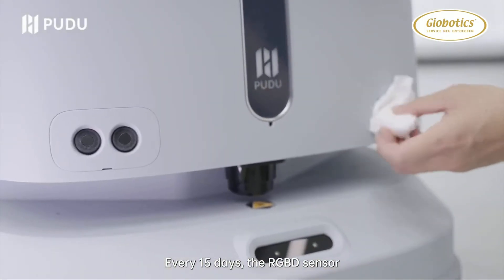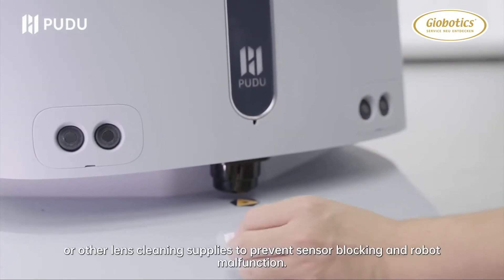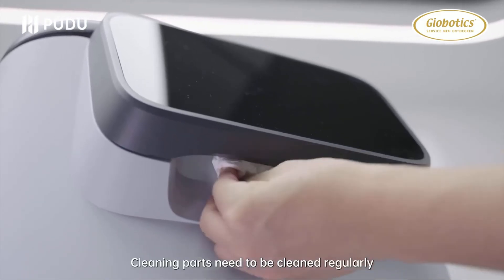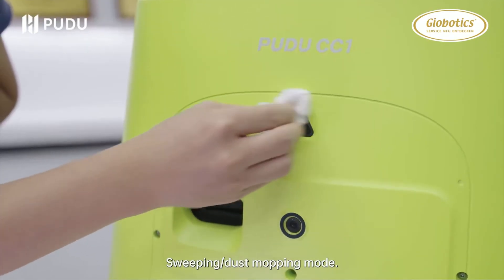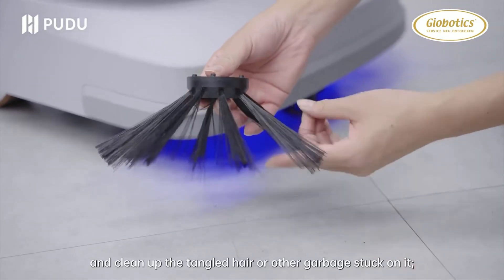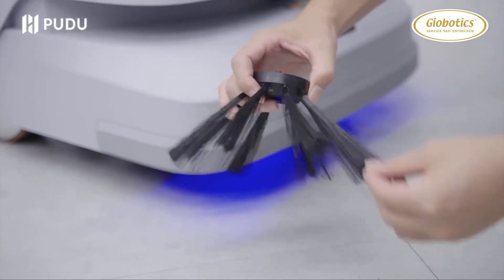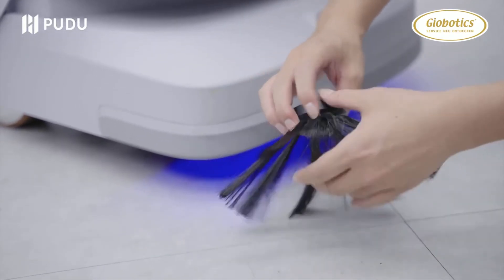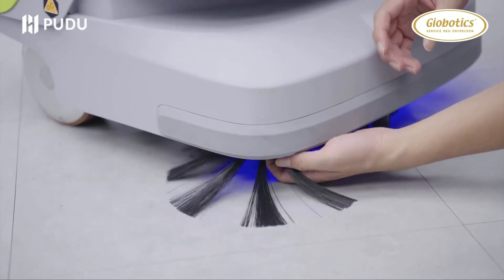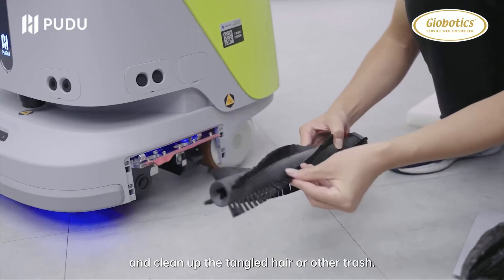Every 15 days, the RGBD sensor and LiDAR should be cleaned with soft tissue paper or other lens cleaning supplies to prevent sensor blocking and robot malfunction. Cleaning parts need to be cleaned regularly in sweeping or dust mopping mode. You can remove the side brush and clean up tangled hair or other garbage. You can also remove the sweeping brushes and clean up tangled hair or other trash.